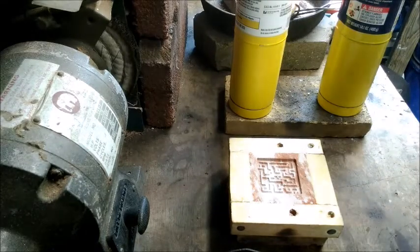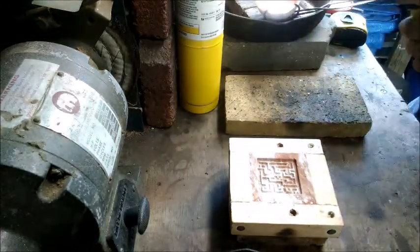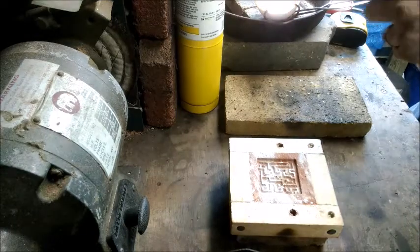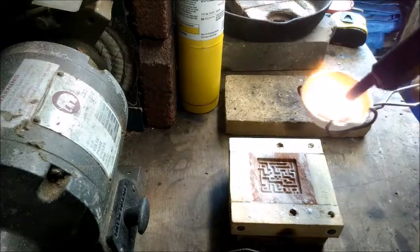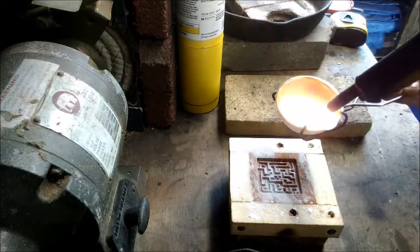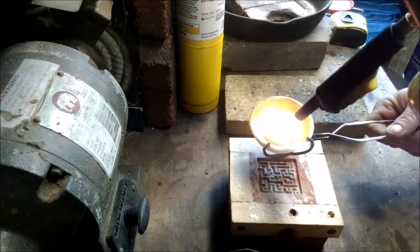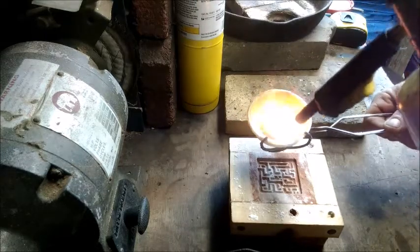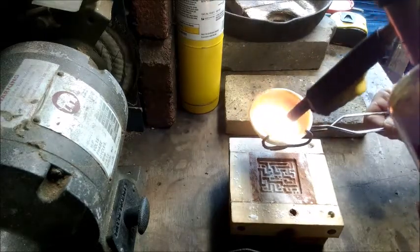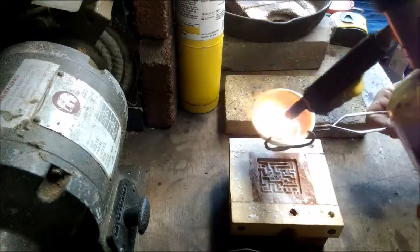I've got about four ounces melted here, ready to go. Let's see how this turns out. If I feel like it, I do have my hand to cover up the top.